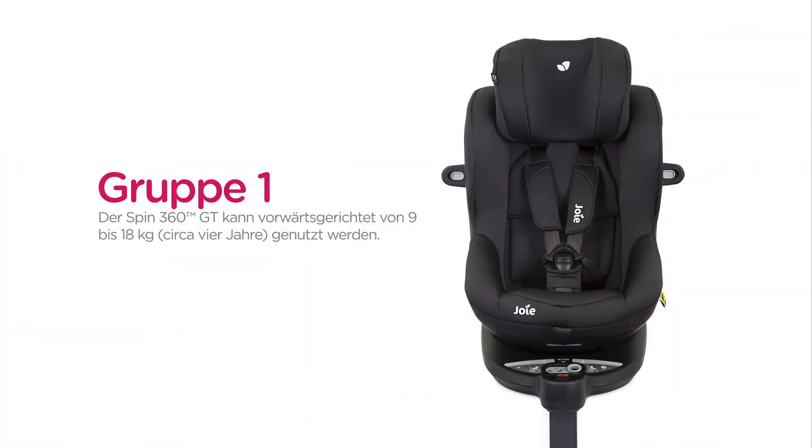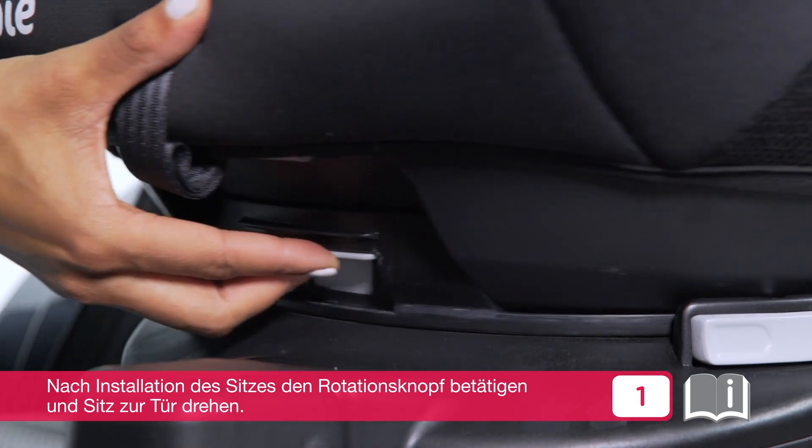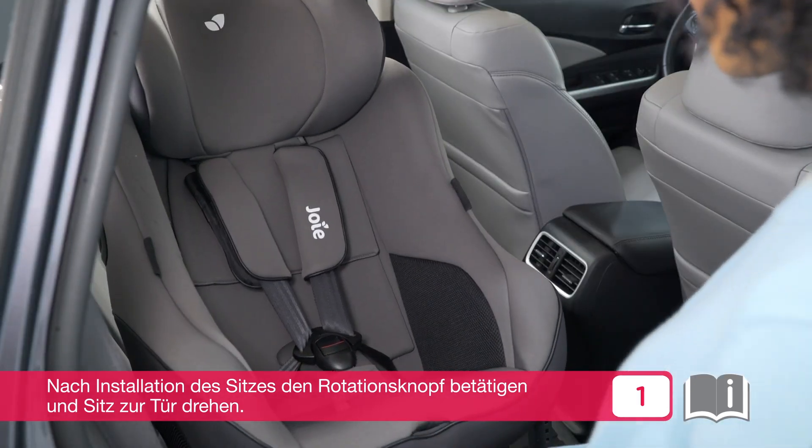The SPIN 360 GT can be used forward facing for children from 9 to 18 kilograms, which is approximately 1 to 4 years old. After installing the child seat onto the vehicle seat, locate the turn activator and rotate the seat toward you.